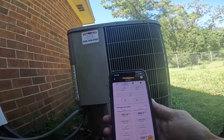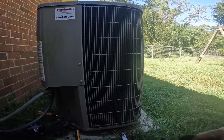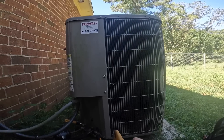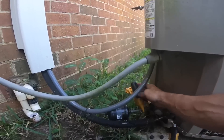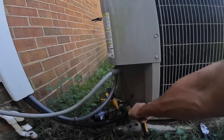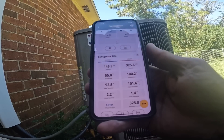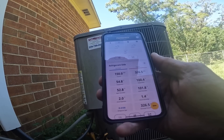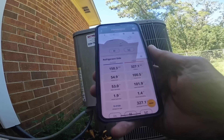I got 328 and 151. I got 1.4 degrees subcooling and 2 degrees superheat. I think we need to go look at the filter and maybe look at the coil.